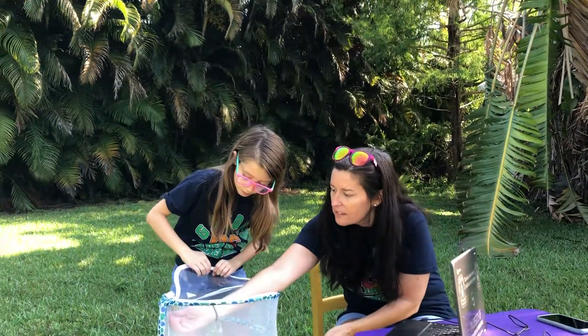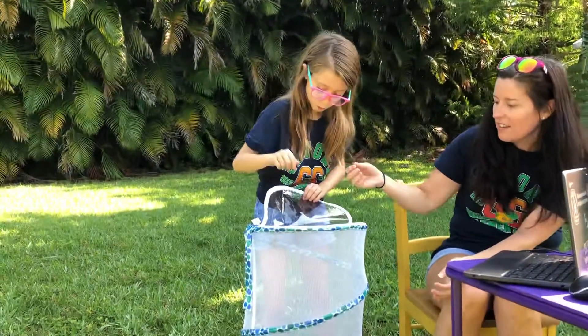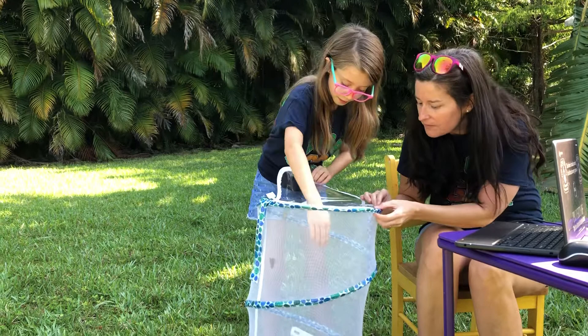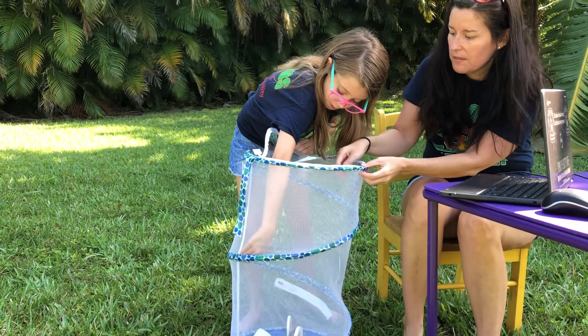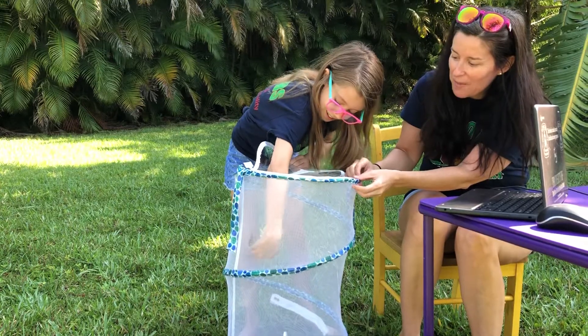Let's see. Hey, little guy. Look at this one — come out, come out wherever you are. Oh, he's on my hand! He's on Cam's hand, you guys. Maybe she can help him out.